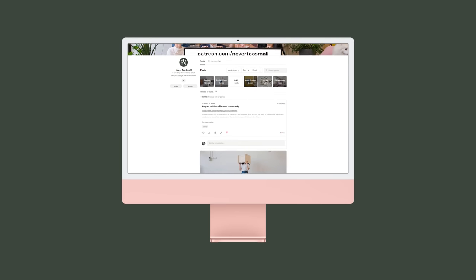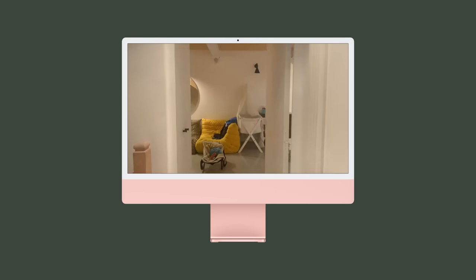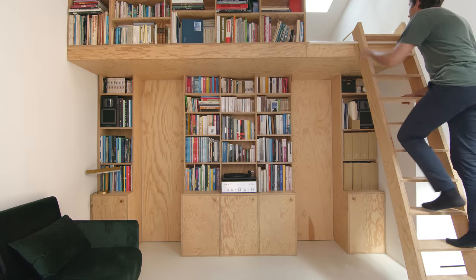As we bring you our 100th episode, we'd like to pause to thank our patrons who've helped make this possible. If you'd like to support our next 100, visit patreon.com/nevertoosmall.